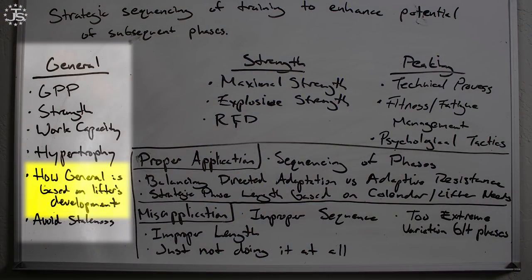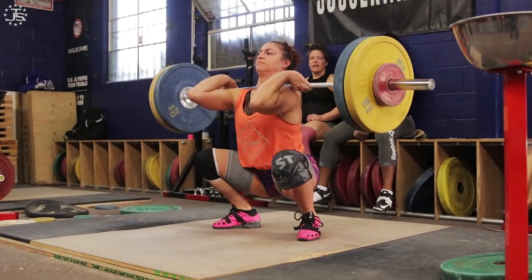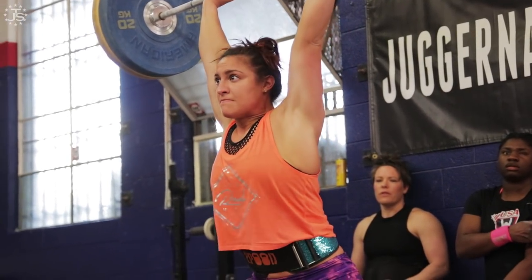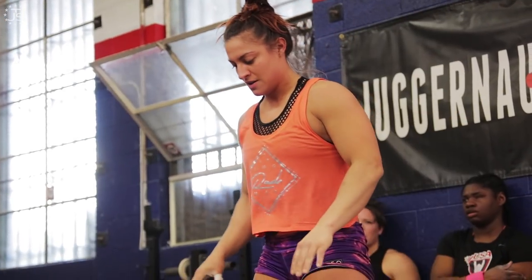How general the phase is depends on a lifter's development. Somebody who's very new to weightlifting or early in their career is going to do a lot more general exercises because they need to develop that basic general athletic ability, work capacity, flexibility, and strength — they have to build this foundation. Versus somebody who has a lot of experience, maybe an elite athlete with 10 or 15 years under their belt — their general phase is going to be much, much smaller because they've already developed a lot of these basic qualities. They're probably very strong, have the requisite amount of muscle, filled out their weight class, and their work capacity is probably already very high.